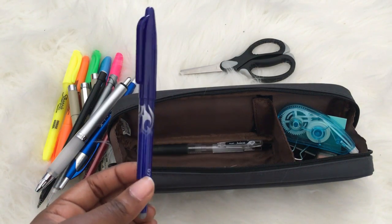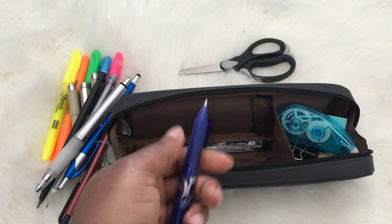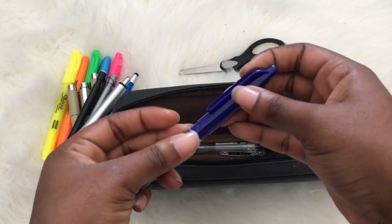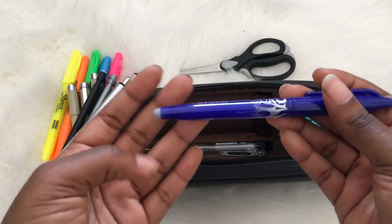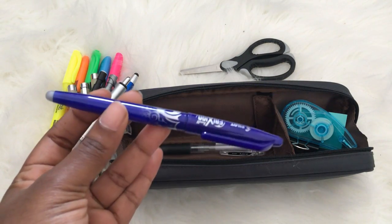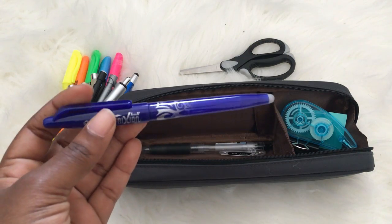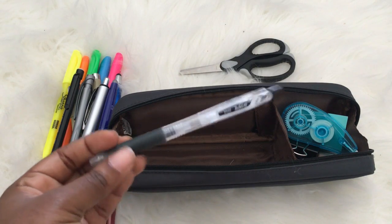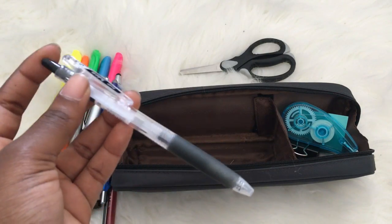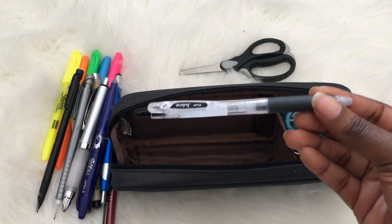This is a Pilot FriXion erasable gel ink pen with a 0.7mm tip — the eraser is rubber that uses friction and heat to erase the ink. I use blue because studies show you memorize blue notes better, so I take notes in blue at school, then come home and transfer them into black ink so I remember them clearly. Last but certainly not least and my current favorite is the Pilot Juice pen in 0.5 black — I just can't stop using it. It's thick enough but not too thick, thin enough but not too thin.